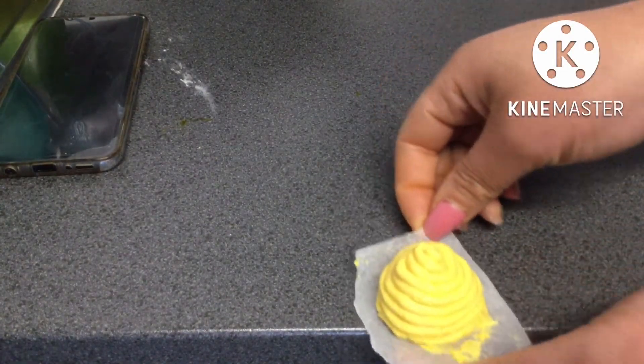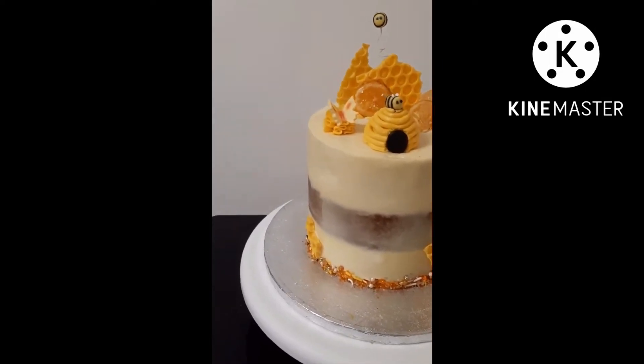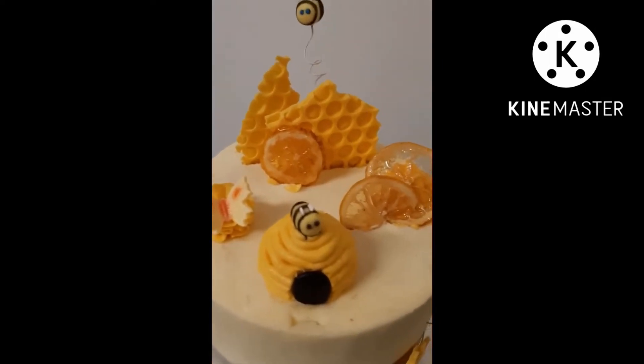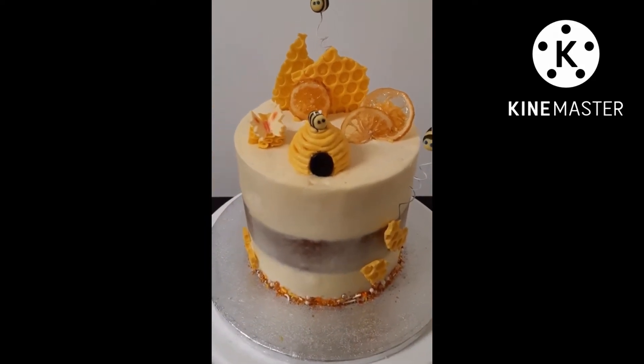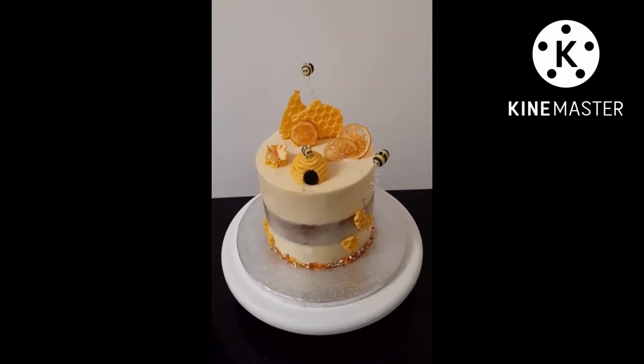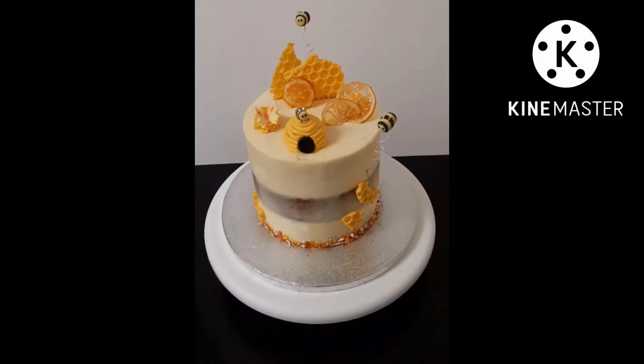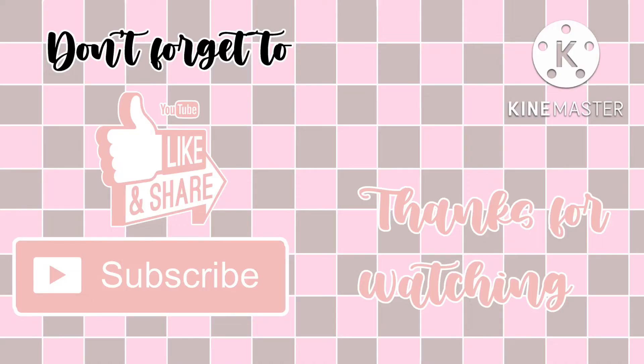Are you ready to see how the final cake turned out? 3, 2, 1. I love how this cake turned out — it looks so amazing. I love how the top has got a lot going on, with so many decorations from the honeycomb to the lemon to the bees, but it's really balanced out by the semi-naked cake and the sprinkles at the bottom. I can't believe my idea turned into a real cake. I actually brought it to school and gave it to my classmates. Thank you so much for watching — please like and subscribe and share it with all your friends. Bye!